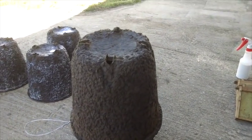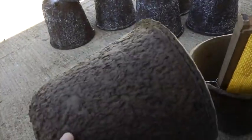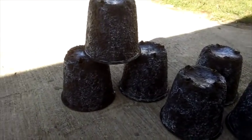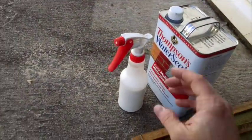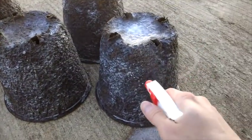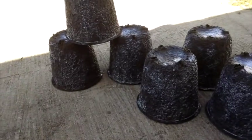First thing to do — because these are paper mache and would not hold up well in weather — is to waterproof them. I'm just using Thompson's water seal in a small spray bottle. You just spray it in, it soaks in, then let it dry for a couple days and you're ready to go.